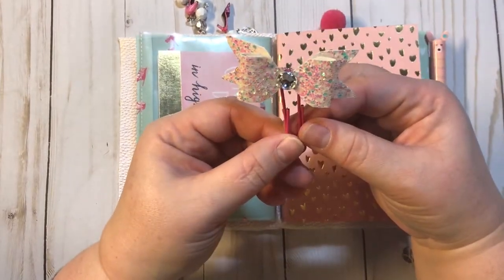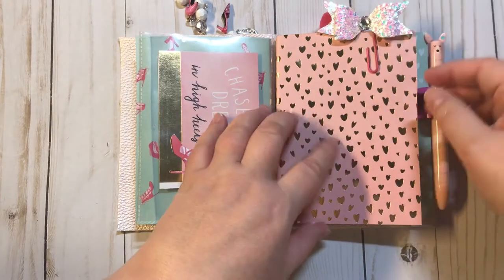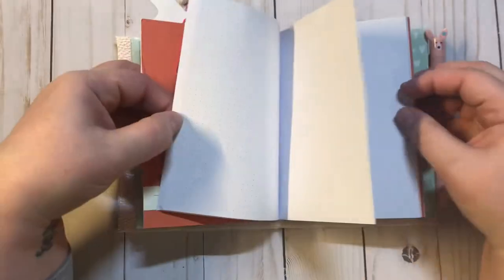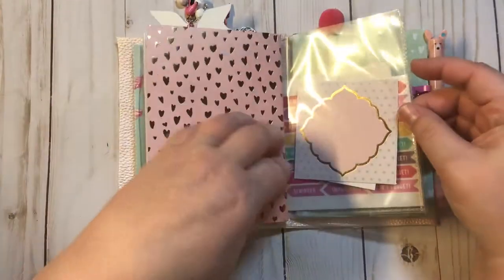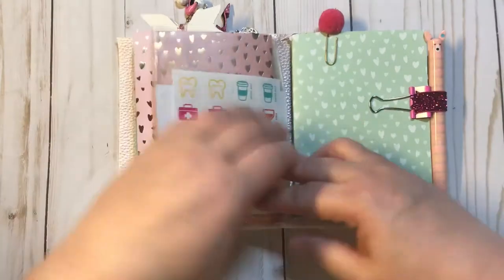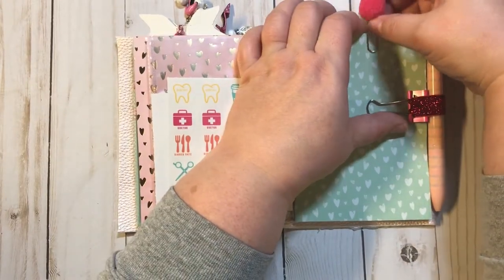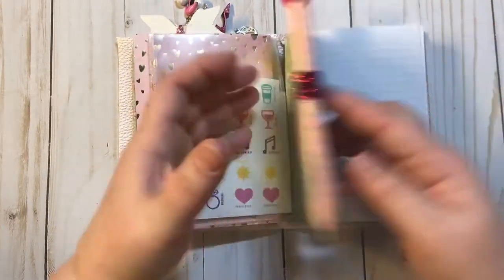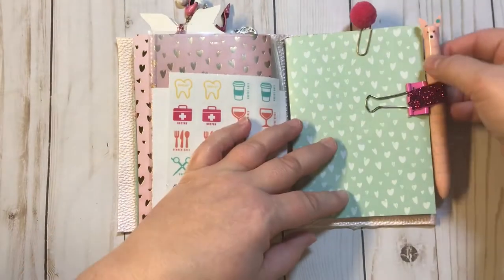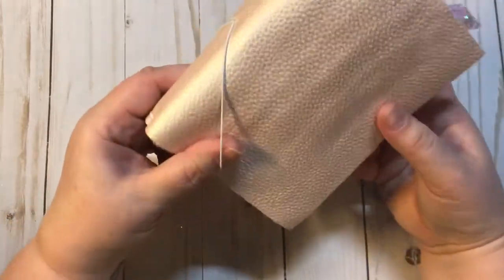The other side of the shaker is a clear pocket, and we just have two little cut-aparts from the paper pad in there. Here we have a pretty paper clip that I made. The next signature has this really pretty gold heart — the hearts are foil — and inside it has dotted paper. Here's another pocket with some more cut-aparts and some planner stickers, and we have this really cute little pom pom paper clip right here.